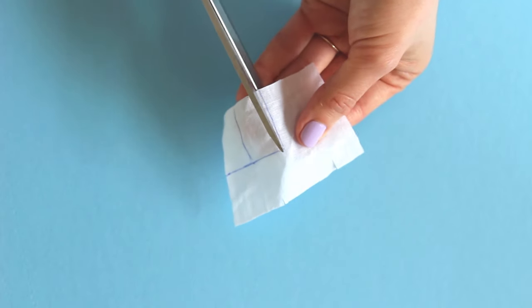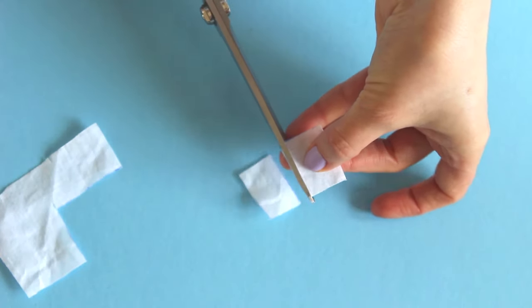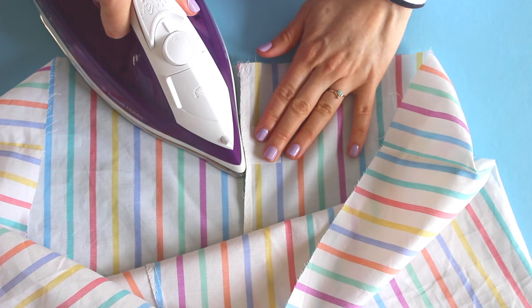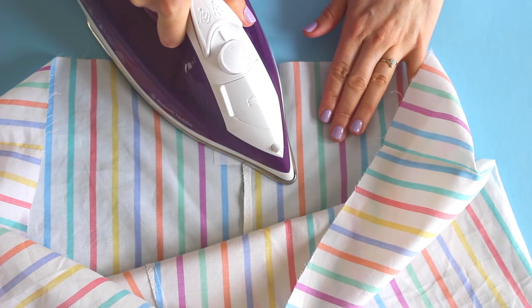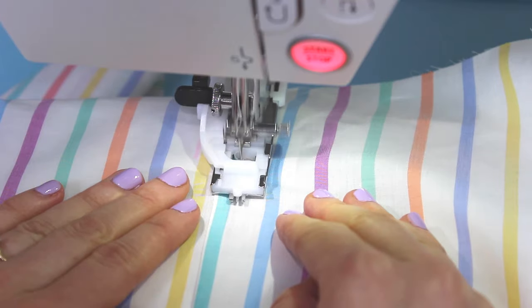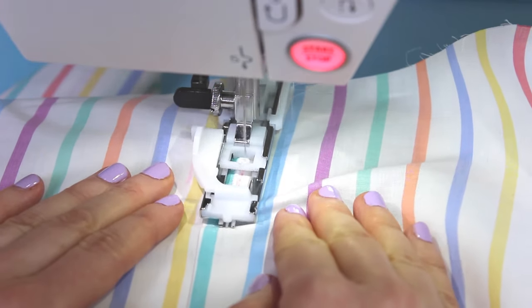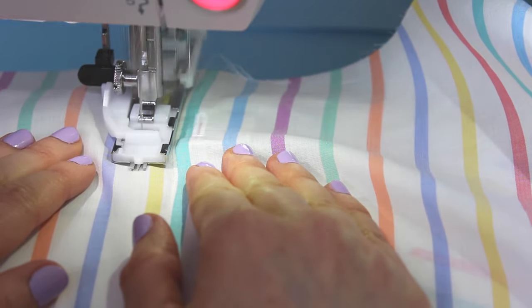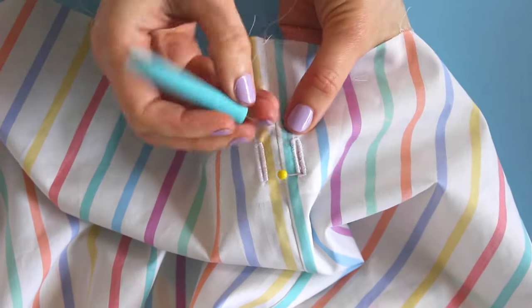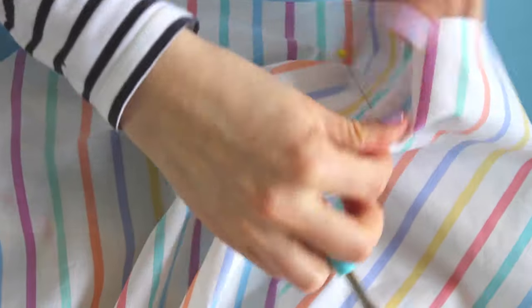If you're not adding the drawstring, skip ahead to the next section called 'Make the Waist Channel.' If you are making the drawstring, cut two small rectangles of iron-on interfacing, about two centimetres by three centimetres or three quarters of an inch by one and a quarter inches. Find the drawstring opening markings on the front legs and place the interfacing pieces glue side down underneath them on the wrong side of the fabric. Press them in place with a hot dry iron. Stitch a buttonhole on each drawstring opening marking, making the buttonhole 12 to 15 millimetres or half an inch to five eighths of an inch long. If you need help sewing buttonholes, we have videos on our YouTube channel. If you have a sealant like fray check, use it now and let it dry. Then carefully open up the buttonholes with a buttonhole chisel or a seam ripper — be really careful that you don't accidentally rip through the side of the buttonhole.